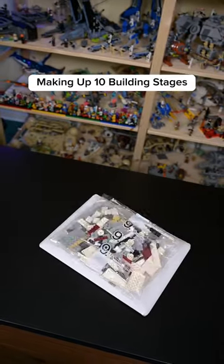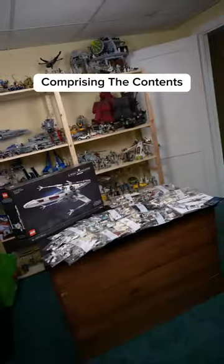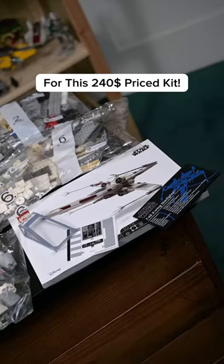We get a ton of numbered bags making up 10 building stages, along with an instruction manual and a sticker sheet, comprising the contents for this $240 price kit.